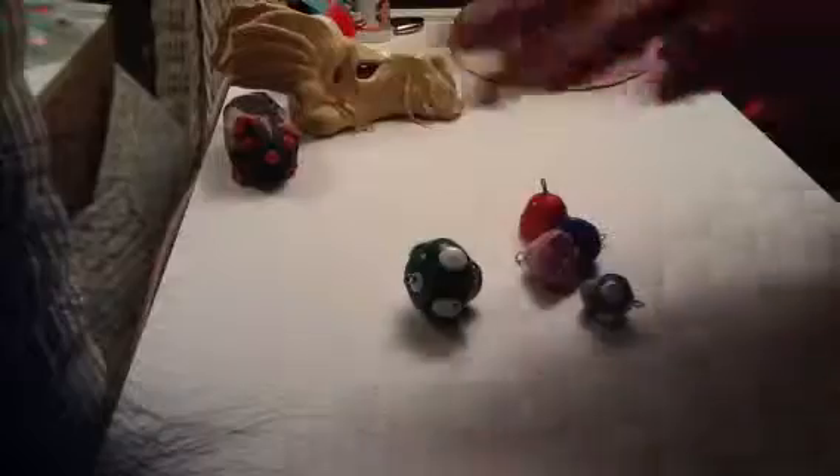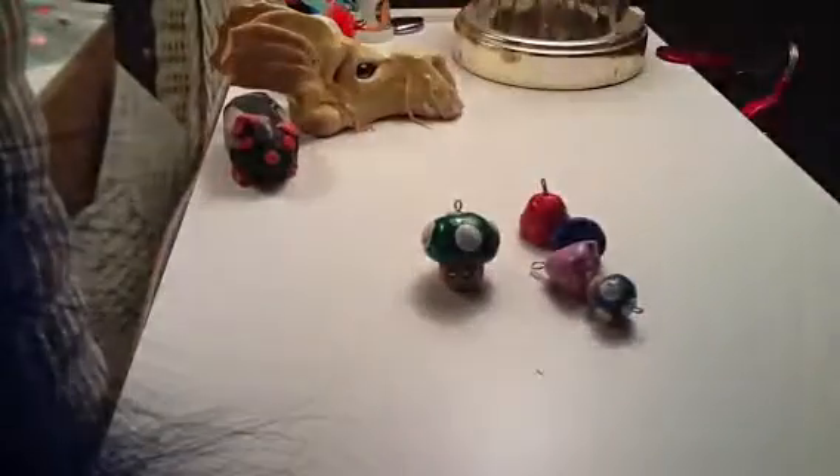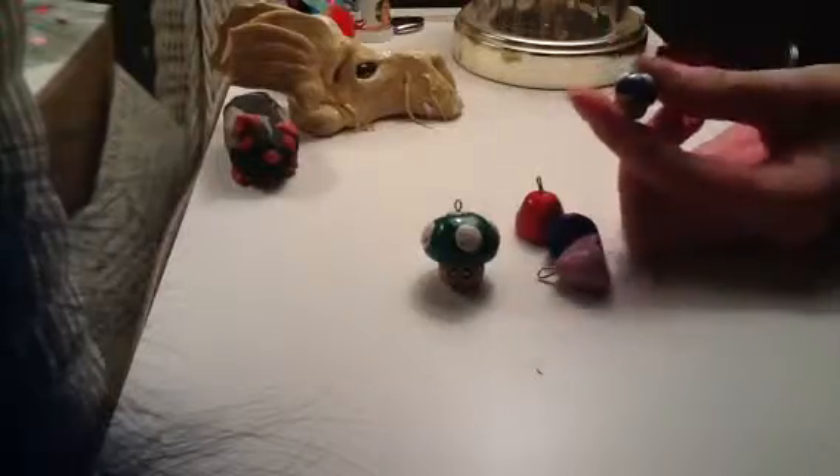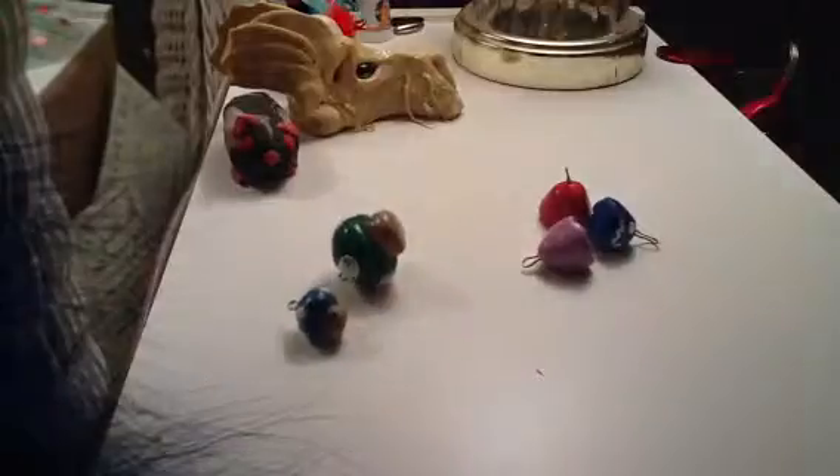And now we're going to go into gaming. I'm sorry if I'm going fast — I have to go to bed soon. So, this little Mario mushroom, and then this little Mario mushroom. And these four ghosts from Pac-Man. So that's my gaming.